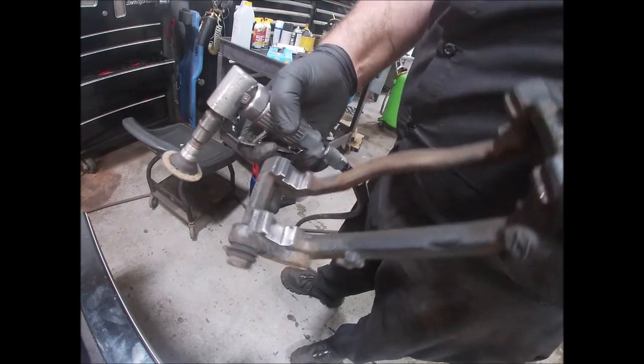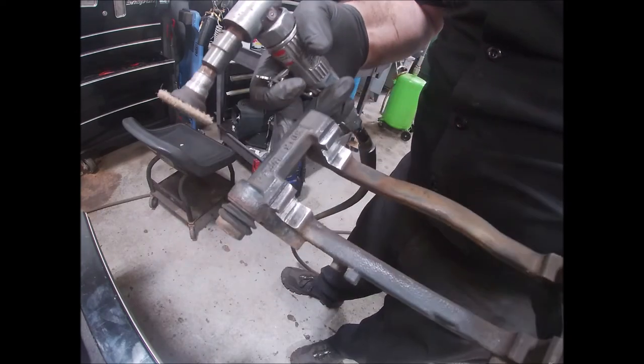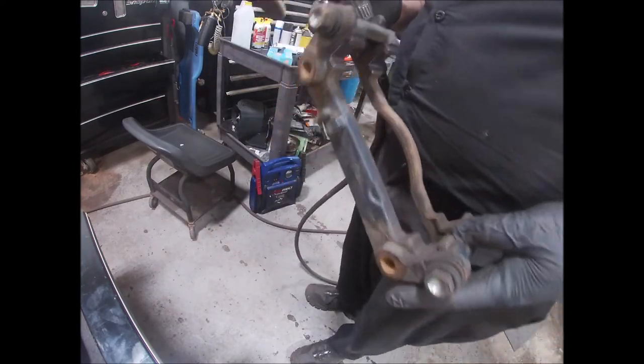That's what the bracket slots should look like when you're done — nice and shiny. Doesn't have to be perfect, but get the majority of that rust off. A sandblast or bead blast would be ideal for this.